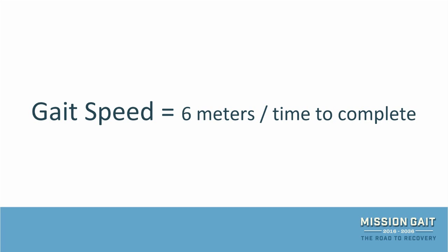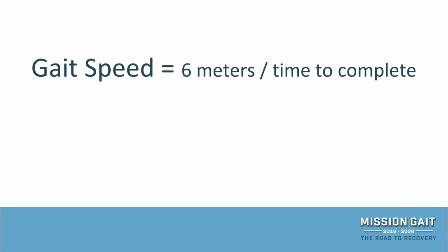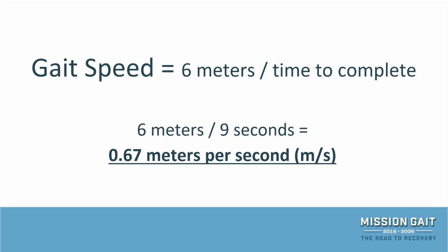In order to calculate gait speed, you will divide the distance by the time it took for the patient to complete the test. For example, if your patient takes an average of 9 seconds to walk 6 meters, divide 6 by 9 on a calculator or phone. The value you receive — in this case 0.67 — is the patient's gait speed expressed in meters per second.